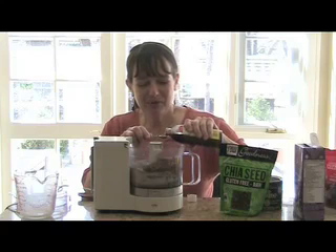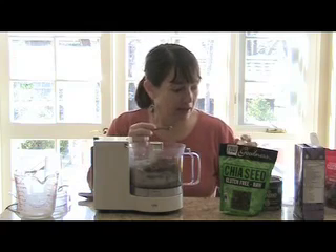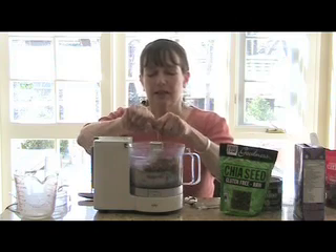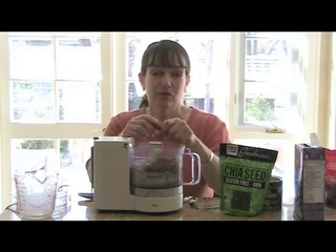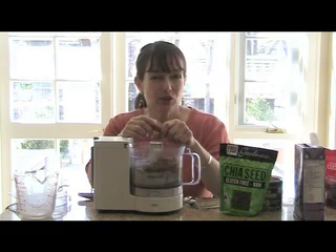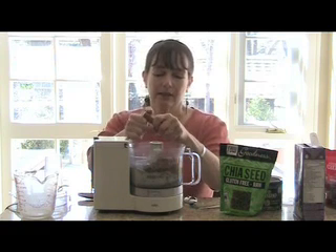I'm going to put in a half a teaspoon of vanilla and a little pinch of Celtic sea salt. I do love putting Celtic sea salt in everything because it's really mineral rich. Makes everything taste delicious. You do need some sodium in your diet — not too much — but when you're getting it, why not get the best quality? That's why we like the Celtic sea salt.